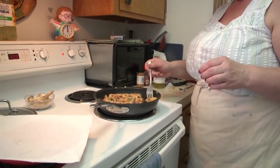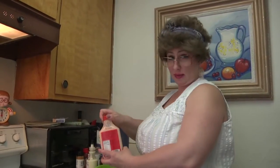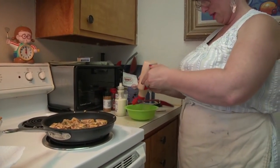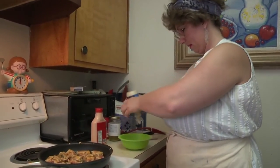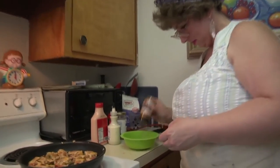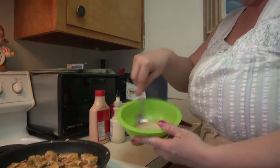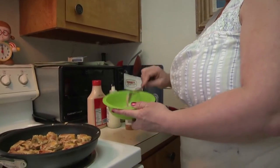When they get brown on one side, go ahead and flip them over. I'm going to make a little bit of dipping sauce. I've got some pre-made fry sauce — just a couple tablespoons of that — some horseradish sauce, and some Cajun seasoning. Mix and set aside.